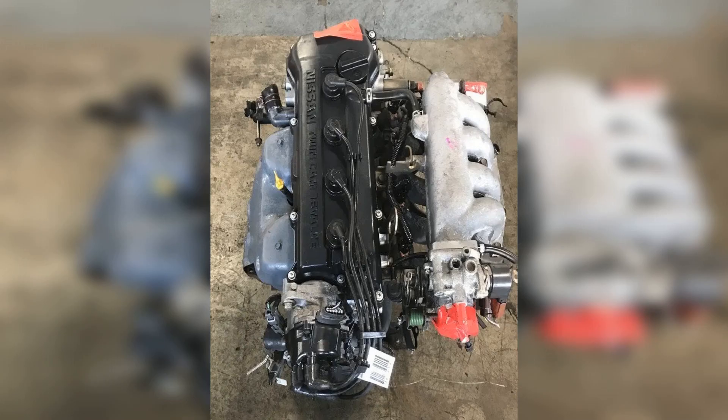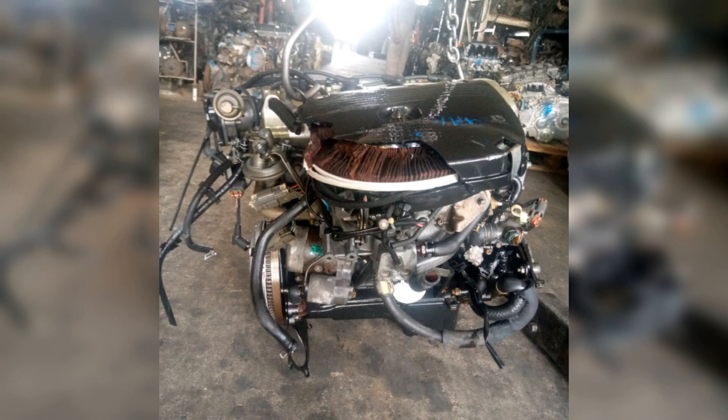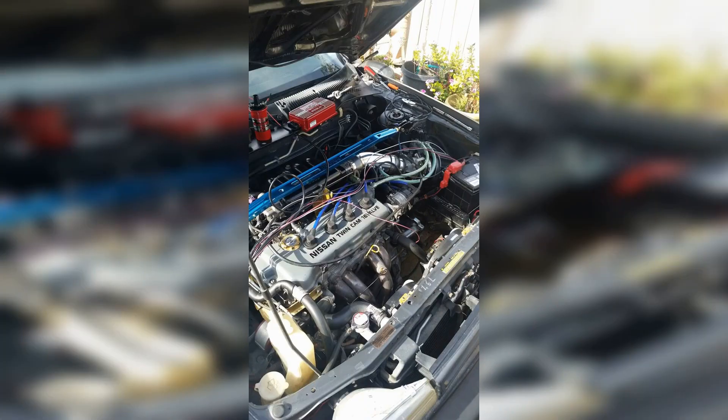In conclusion, the GA16DE engine stands out as a reliable and efficient power plant that has made its mark in various Nissan models. With its robust design and impressive performance characteristics, it has garnered a loyal following among enthusiasts and everyday drivers alike. Whether you appreciate its fuel efficiency or its smooth operation, the GA16DE continues to be a testament to Nissan's engineering prowess. Thanks for watching — we hope this deep dive into the GA16DE has enhanced your understanding of this remarkable engine.